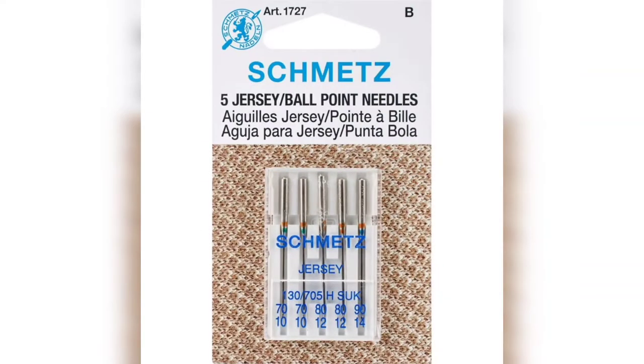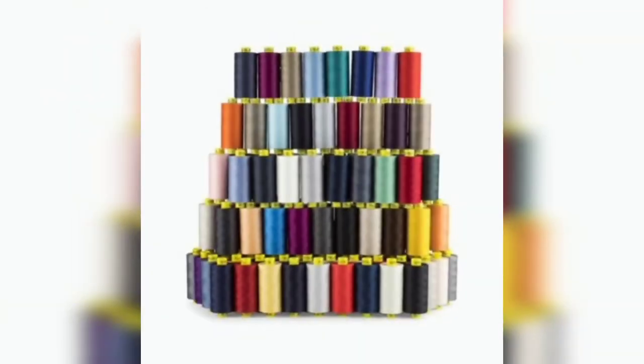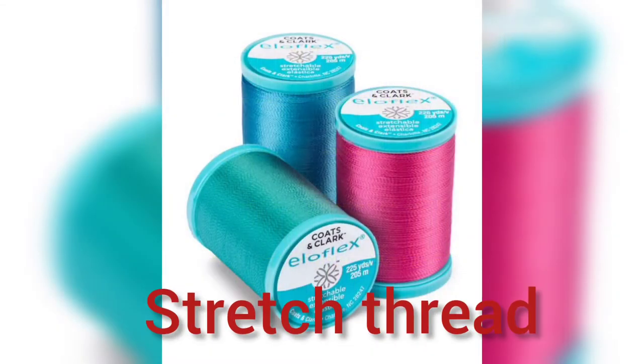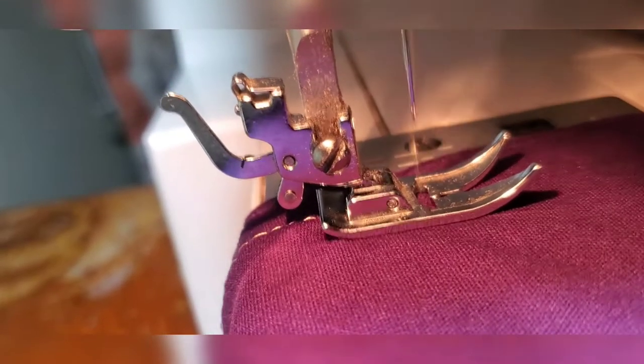Recap: ballpoint needles for jersey or knit fabric. Thread is important too — 100% polyester thread. If you can find some stretch thread, that'd be awesome.